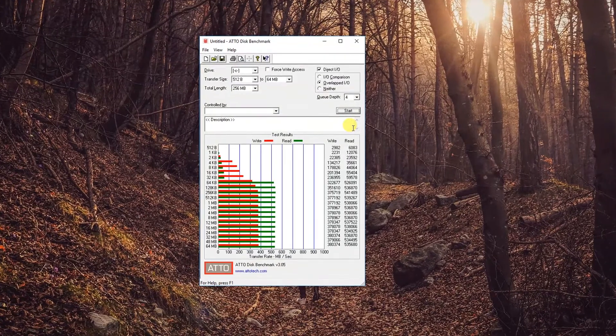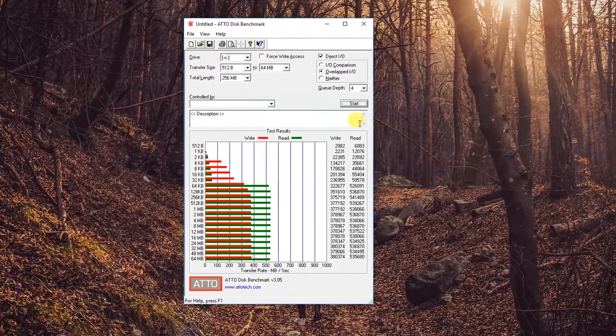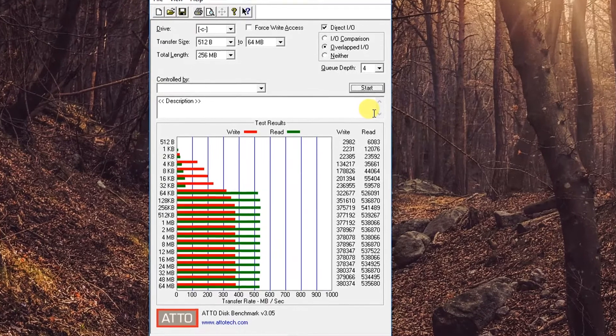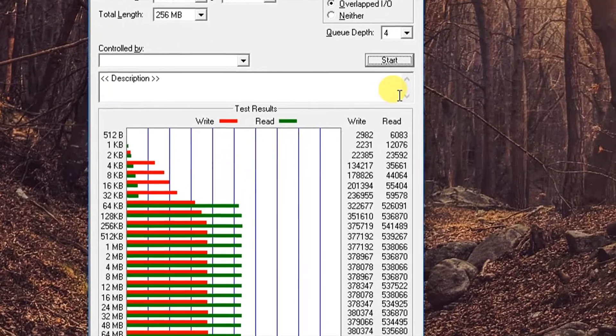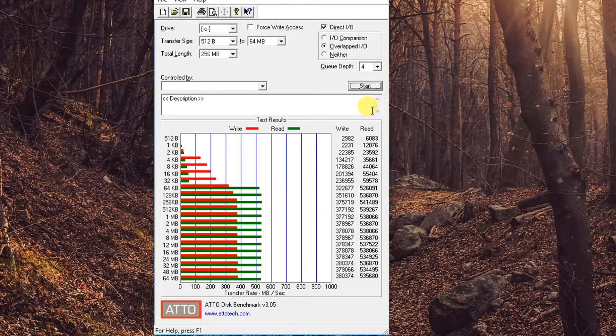I start with the ATTO benchmark tool, which most manufacturers use to declare their drive speeds. It uses compressible data for testing, and this method provides higher performance numbers which manufacturers use to advertise their models. The Phantom SSD maxed out at 541 MB per second read and 380 MB per second write speed, almost matching the advertised rating for the 120 GB variant.